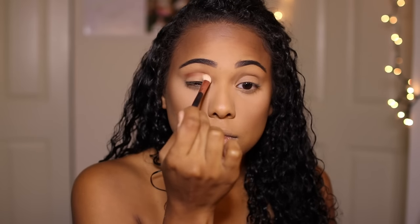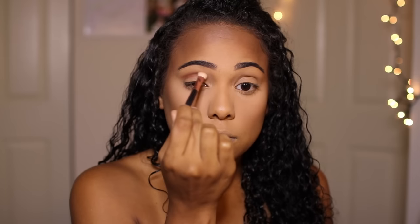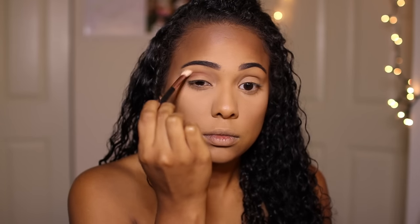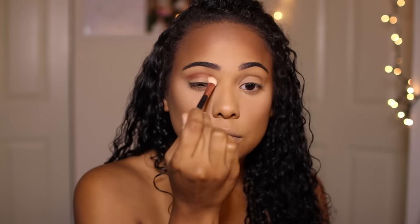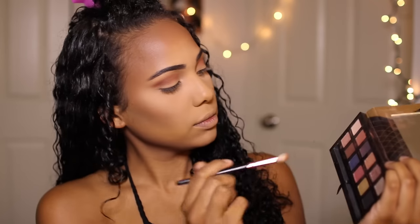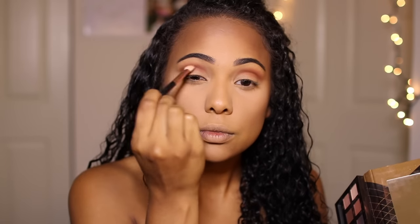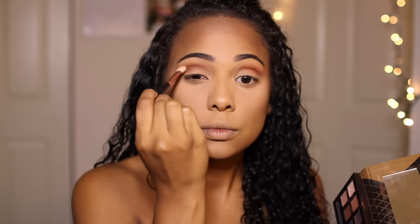For eyebrows I'm using Anastasia Beverly Hills Dip Brow. Then I'm going in with Mac Brown Script eyeshadow and buffing that into my crease. You really want to make sure you buff everything out, but it doesn't have to be too precise because we're going to go back in and sharpen everything up at the end. Now I'm going in with Anastasia Beverly Hills Fudge eyeshadow and placing that right on top to further define and deepen the crease.